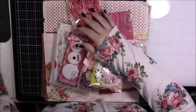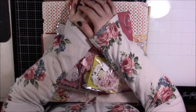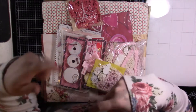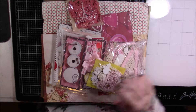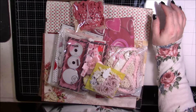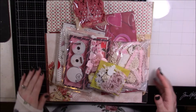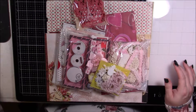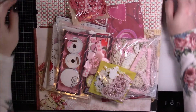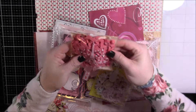Hi guys, back today with a swap share. This is for a swap that I joined over on Creating the Crafty Life, and this was a mixed media winter canvas swap. My partner was Lisa, and I will try to remember to link her down below. What you see before you — I opened the package so I wouldn't show any of the addresses — is just the goodies that Lisa sent me. She is so generous and so sweet.